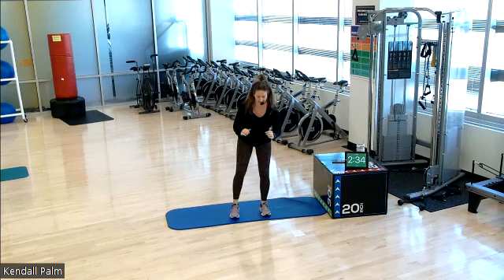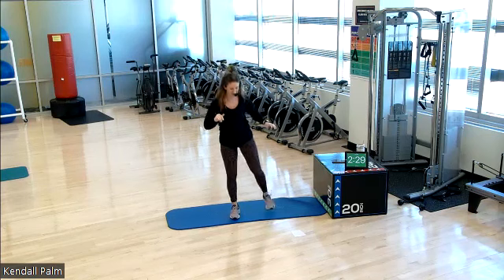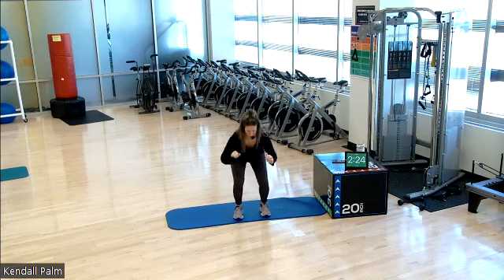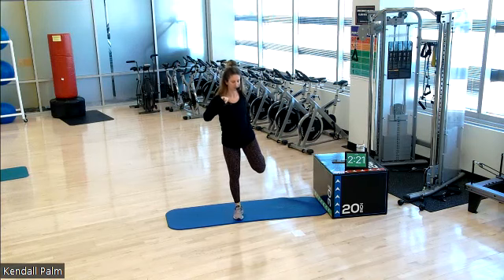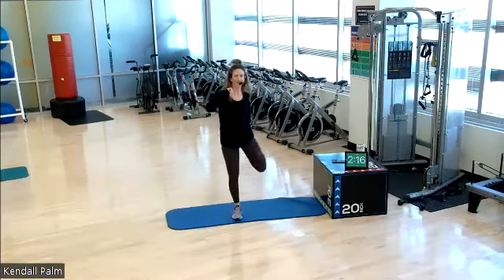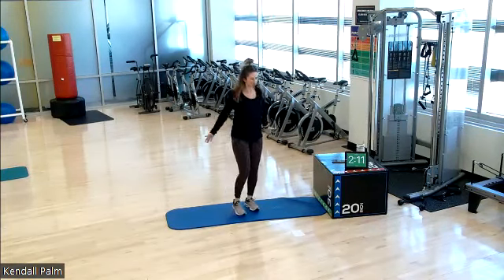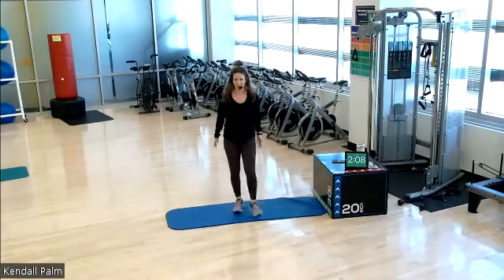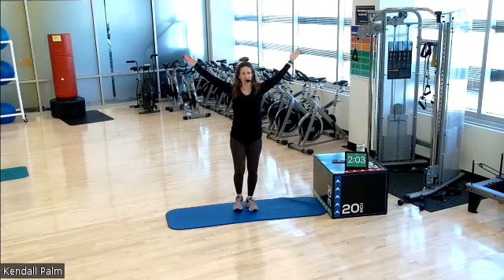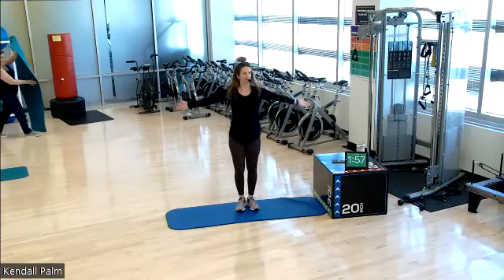Thursday's class in studio only, we have 15 spots. Re-register for your time, your spot. One more each side. Little hamstring stretch, hinge it forward. Arms go up and around. Same thing other side. The nice thing about this class is you can do this in your work clothes or you can change if you want, but it's a nice movement for 25 minutes.